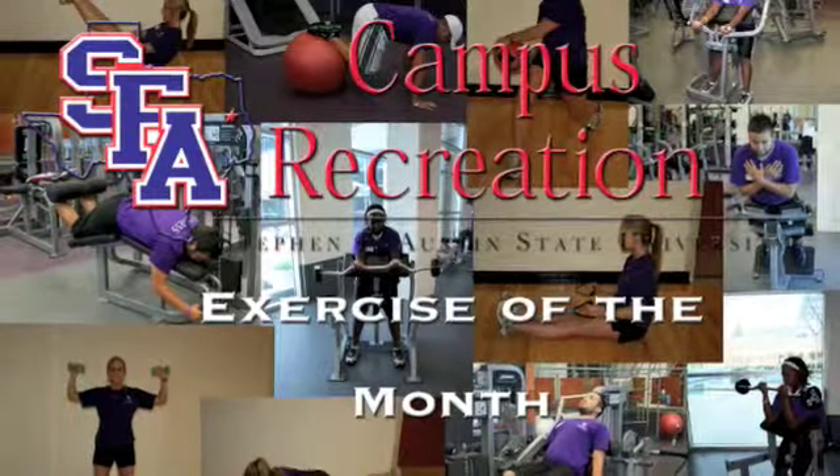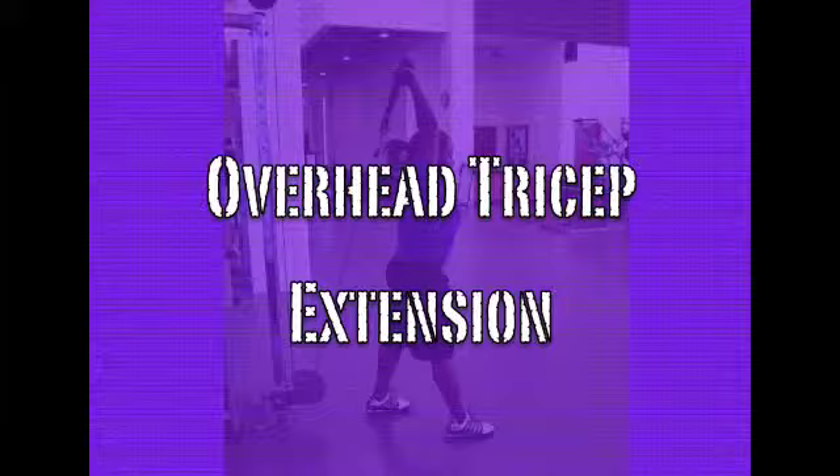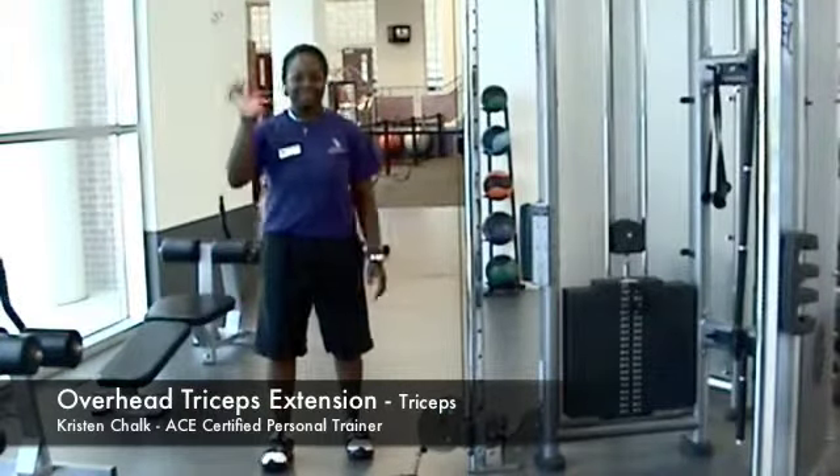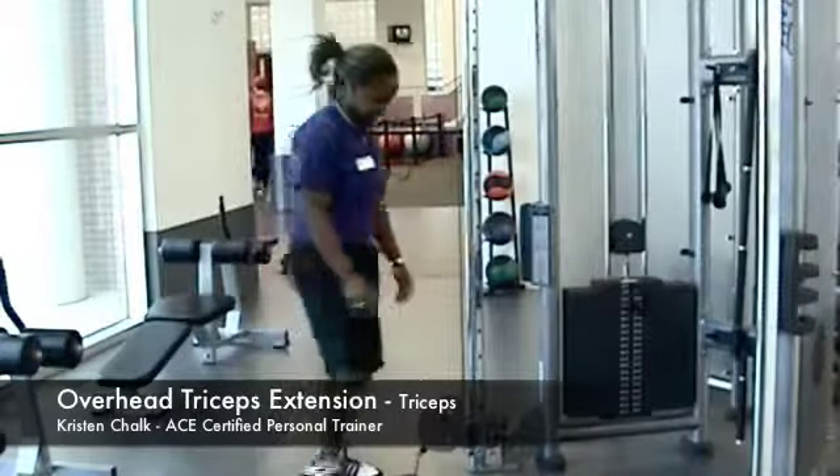Welcome to Stephen F. Austin Campus Recreation Podcast. Today, we are demonstrating how to properly perform an overhead tricep extension. Here to help perform the exercise is one of our personal trainers, Kristen Chalk.